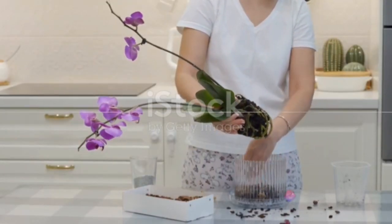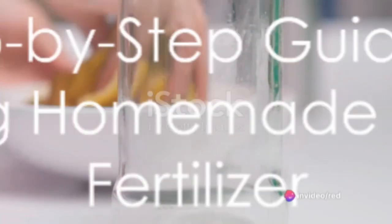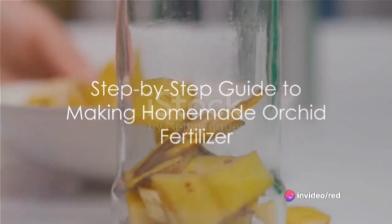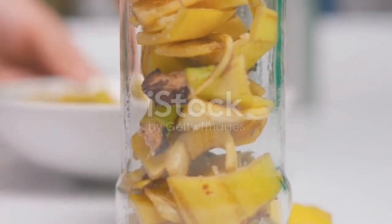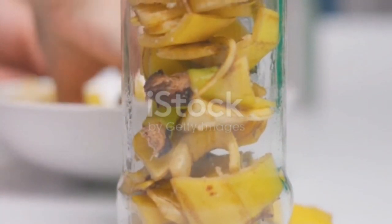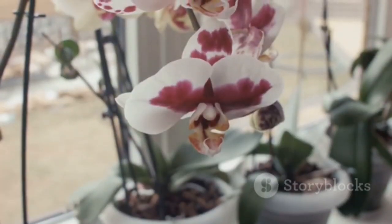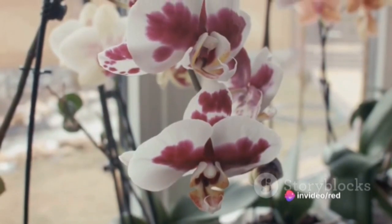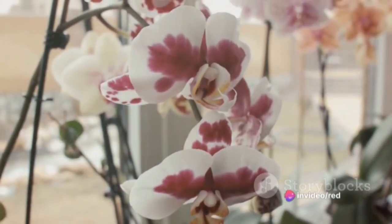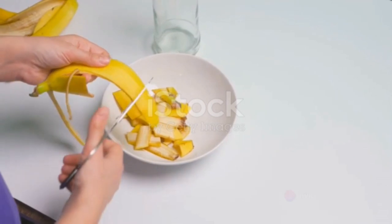Step 1: Gather your ingredients. The magic of homemade orchid fertilizer lies in three essential components — banana peels, eggshells, and Epsom salts. Each of these ingredients contributes a unique set of nutrients to the mix. Banana peels are rich in potassium, eggshells provide calcium, and Epsom salts deliver a healthy dose of magnesium.